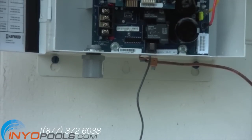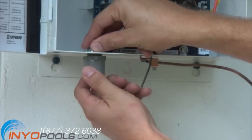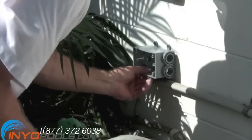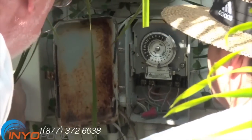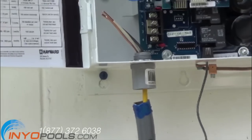We next thread a half inch MPT terminal adapter into the knockout of the control box. We installed a junction box so the wiring can go from the T-104 to both the pump and the Aquarite control box. Wiring is then run from the T-104 to the junction box and into the Aquarite control panel.